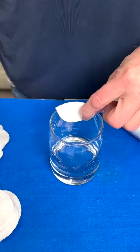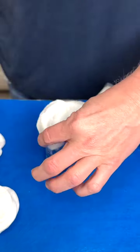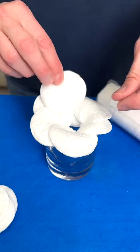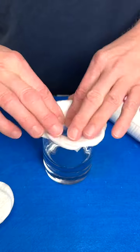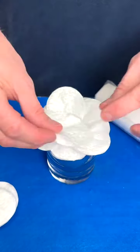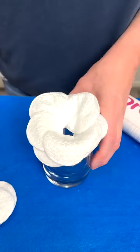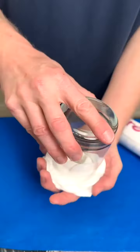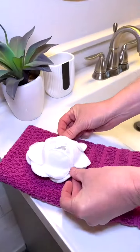This is a simple way to dress up your guest bathroom. Using makeup remover cotton pads, place them around the drinking glass and layer them all the way around. Once you've got three layers all the way around, turn it upside down and place directly onto your washcloth for a simple and elegant touch.